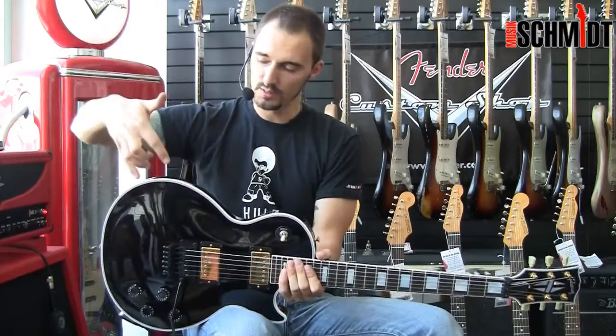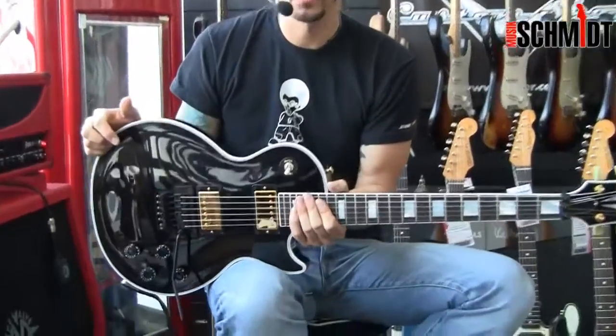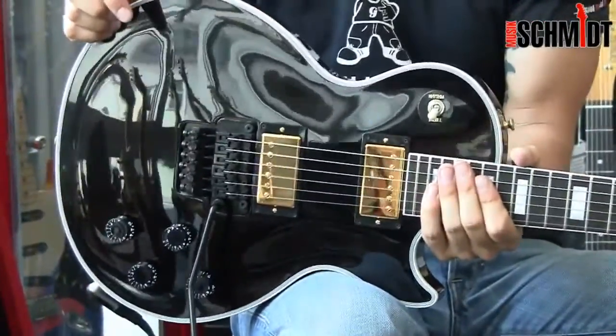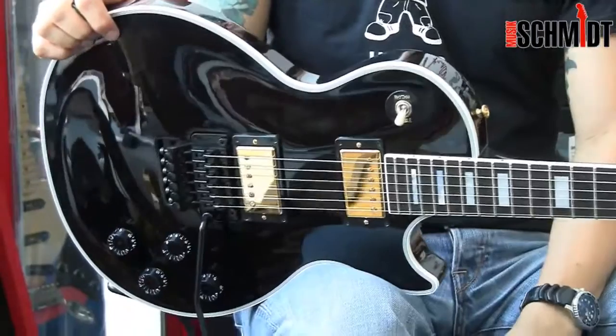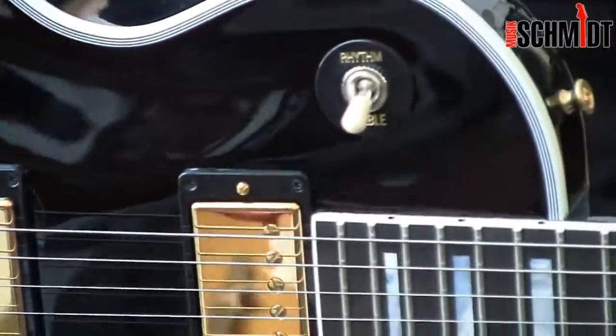Von der Lackierung her habe ich euch gesagt, sie ist schwarz, sie ist in Nitro lackiert — das ist die beste Farbe, die es gibt für Gitarren, weil der Lack am besten schwingt. Sie liegt unheimlich gut in der Hand, was natürlich nicht zuletzt an diesen ganzen Shaping-Sachen liegt.